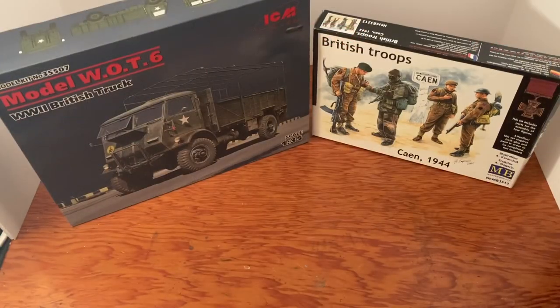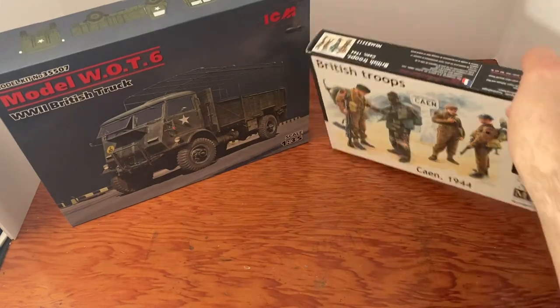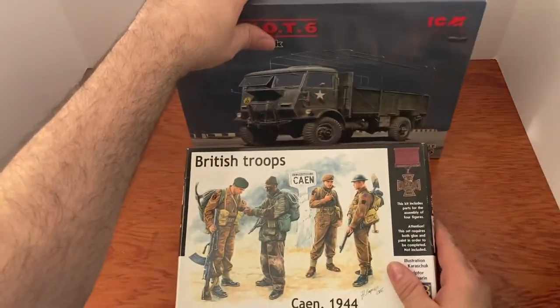Hello YouTubers, today we're going to check out two models: the Model WOT6 World War II British truck made by ICM in 1/35th scale, and the British Troops of Caen 1944 by Masterbox Limited. I specifically chose to do both at the same time because I'm going to use them both on a diorama.